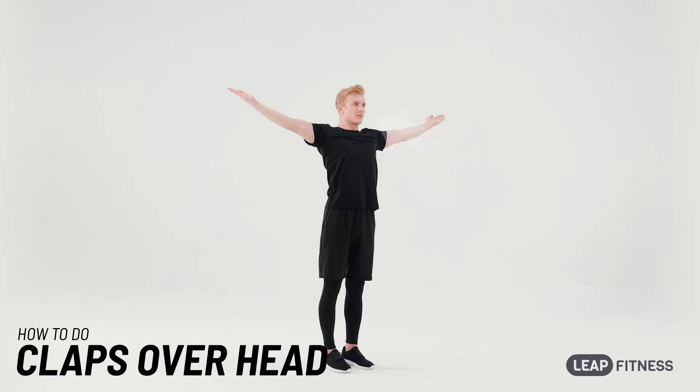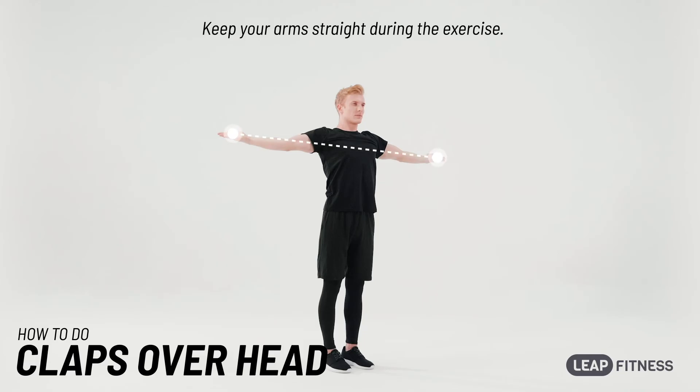Keep your arms straight during the exercise.